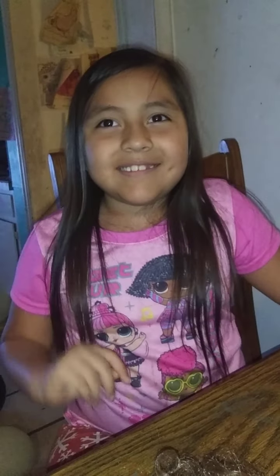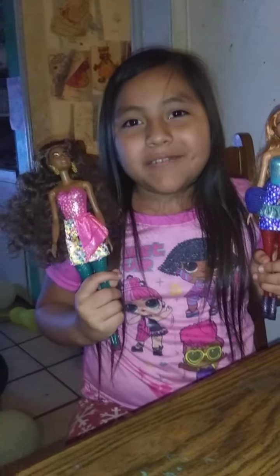Bye guys, give me a big thumbs up. I'll see you guys later. Make sure to get these more colors of your Barbies.